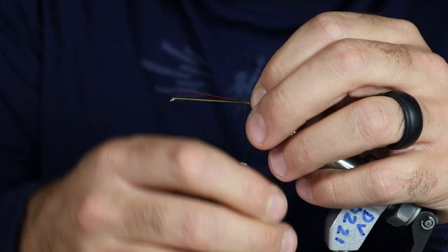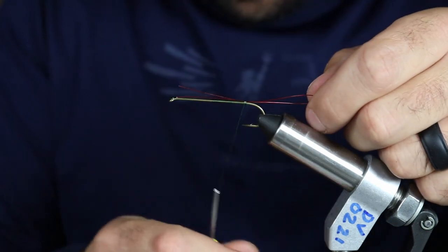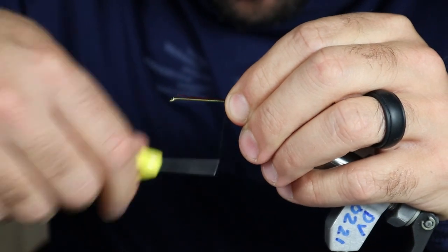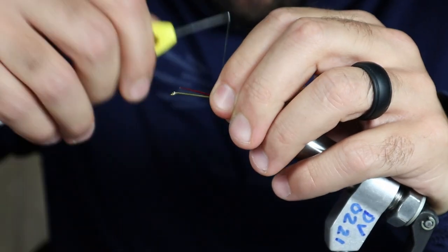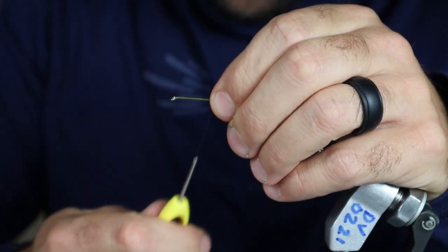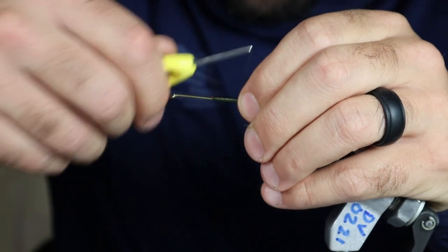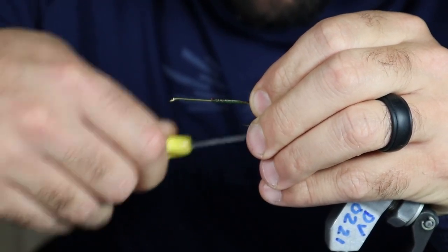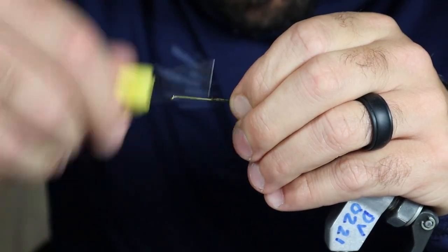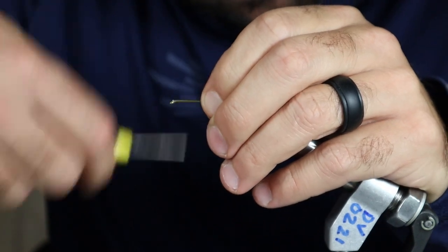Make sure you've done that before and get all the way done and realize you didn't make the loop big enough to pass the hook through — then you've got to get creative. Make sure we get nice tight thread wraps on this. Then I like to fold it over itself. This gives you extra protection so it doesn't just pull out. Then another layer of thread on there. Some people glue it — I usually don't. I've never had one pull out. Then we're going to advance our thread all the way up to the eye of the hook.